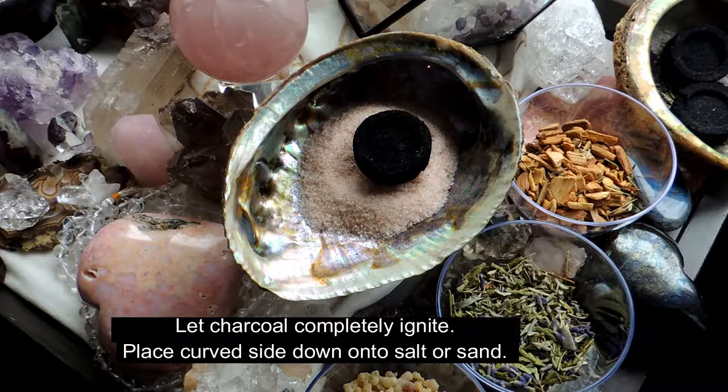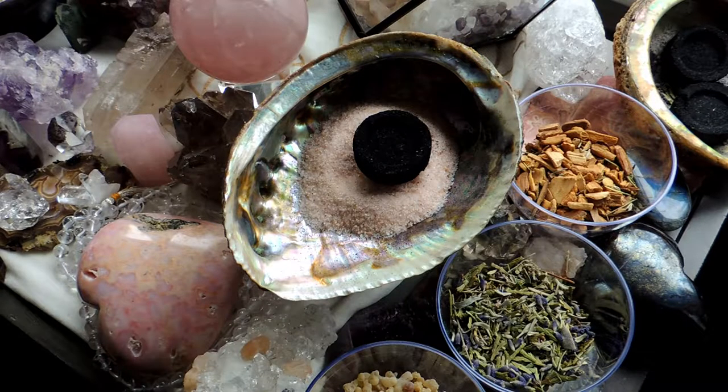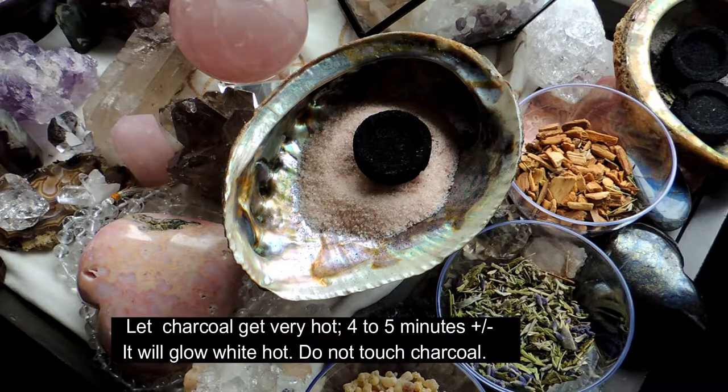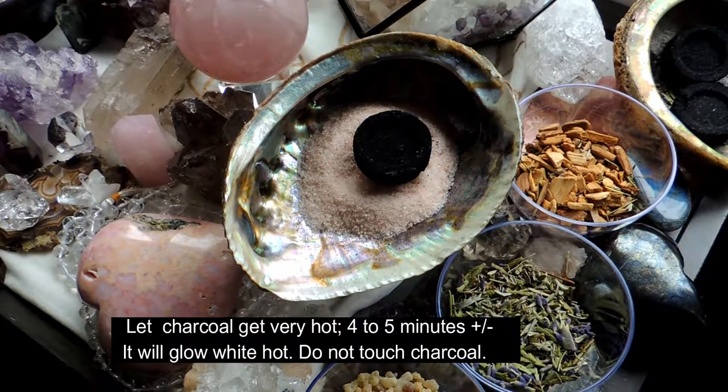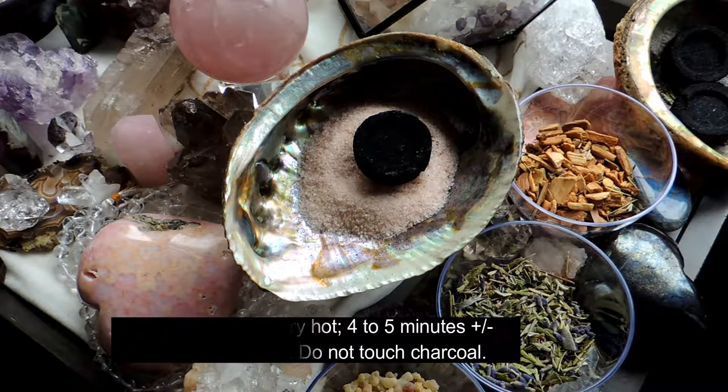Place the charcoal with the rounded side down and the indentation side up, because that's the part you're going to fill. The key, most important part of all of this is letting it get really hot — like a piece of charcoal on a barbecue fire. Let it get that hot, let it get smoky white, because then you're going to have your best burn effect. I'm going to open the window just a little bit to get some air flowing, and let this get really hot. This usually takes about four to five minutes.